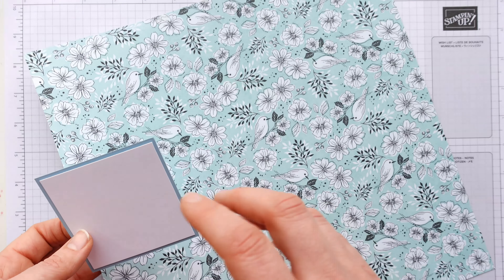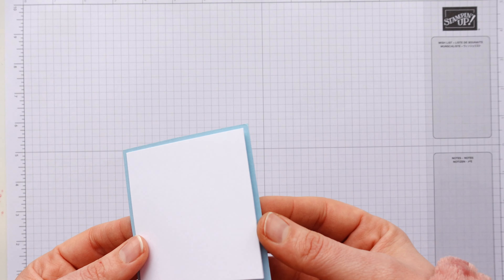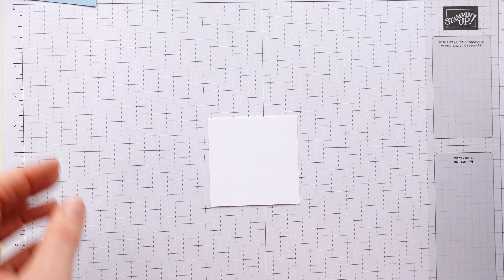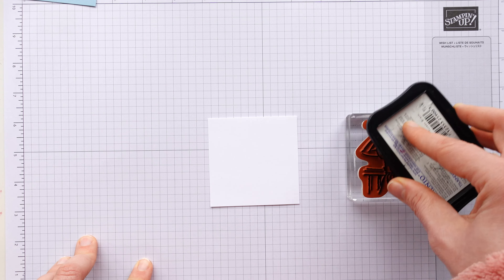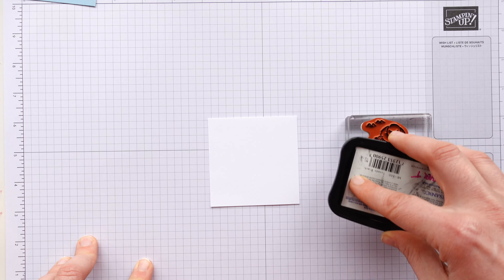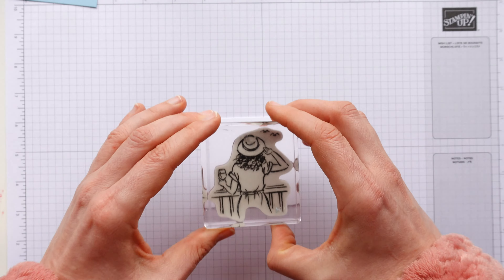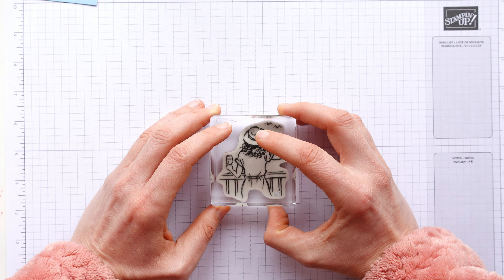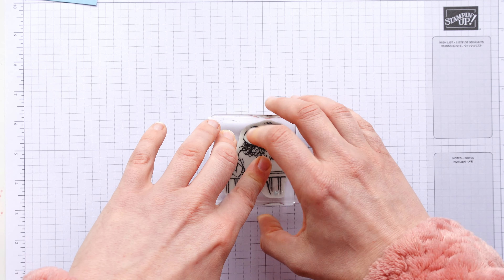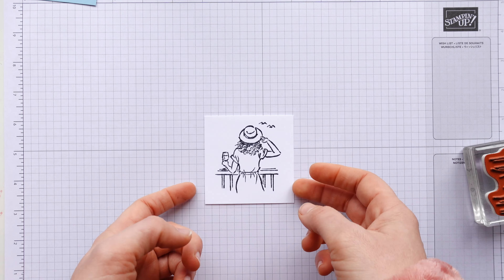I'm just going to show you this one today and show you how easy it is to do. I've got this 'In the Moment' stamp set — gorgeous stamp set, but honestly this is the first time I've used it. You could use this one and paper piece her top and her trousers, or paper piece the duvet with a nice floral design. I thought this one was a nice simple one to start with, with her dress. So that's the stamp set I'm going to be using today. I've got a piece of thick basic white card measuring 21 centimetres by 14.5, scored in half at 10.5 centimetres — standard size card base for me.